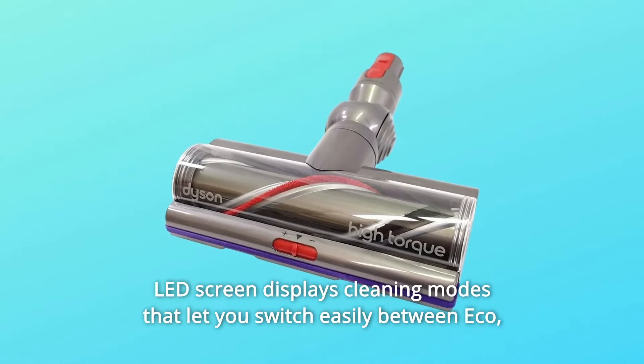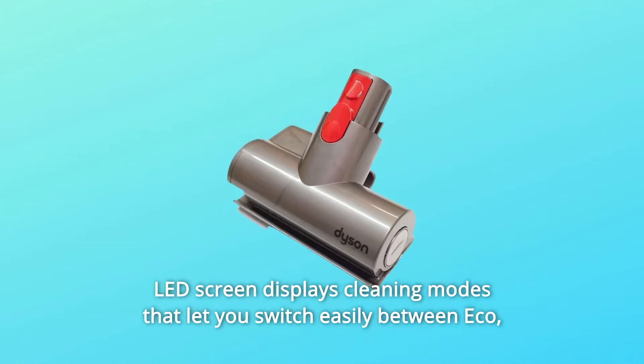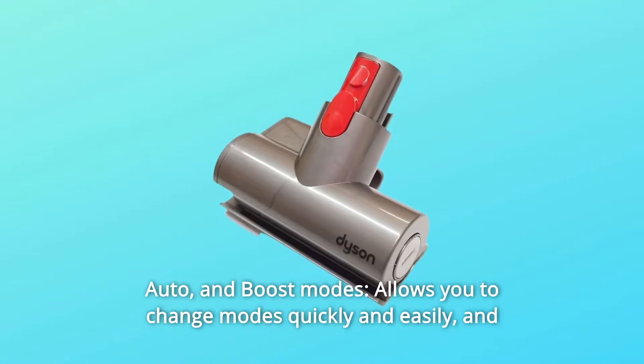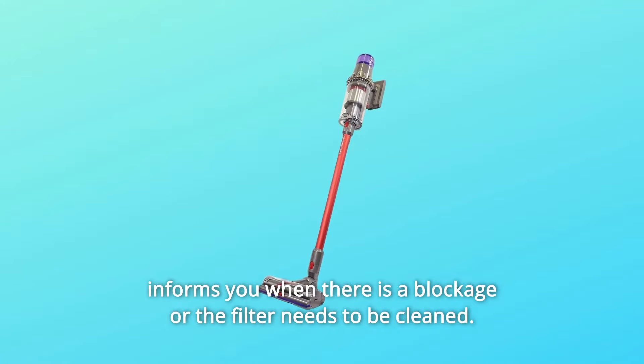Number 3: LED Screen displays cleaning modes that let you switch easily between eco, auto, and boost modes. It allows you to change modes quickly and easily, and informs you when there is a blockage or the filter needs to be cleaned.